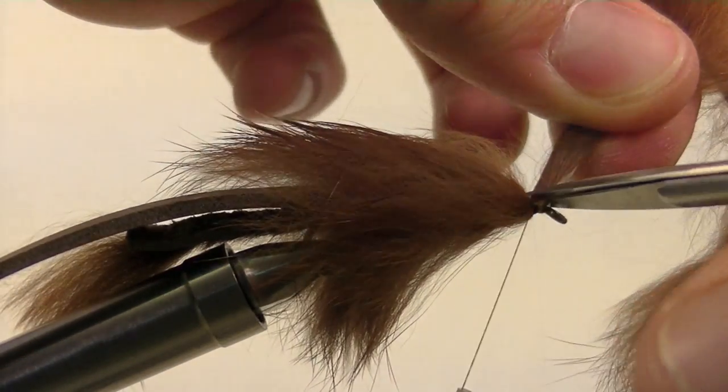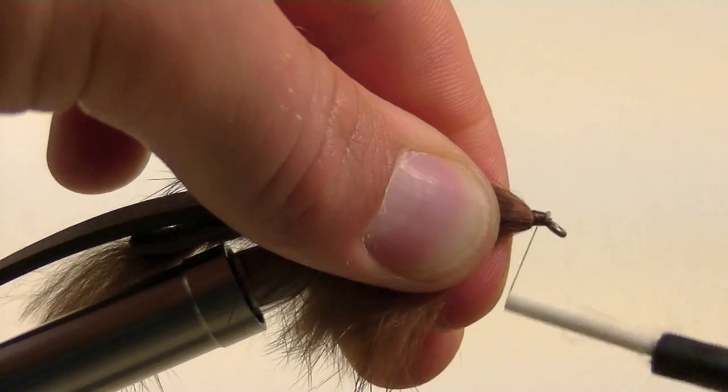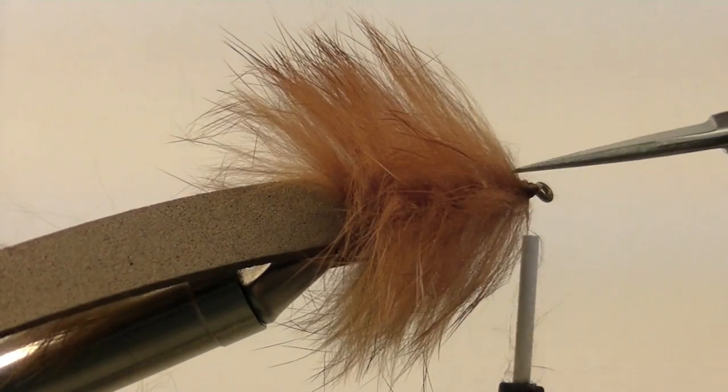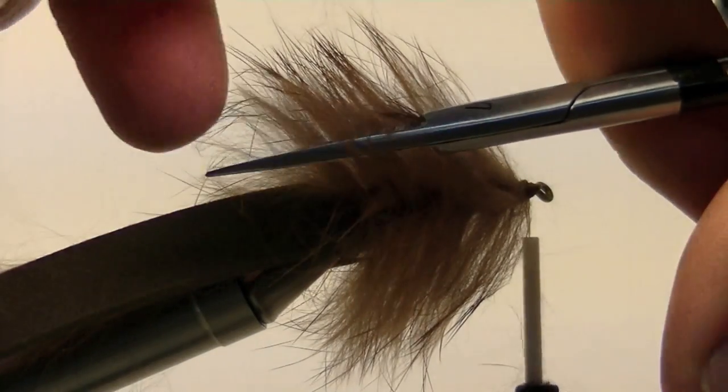Once the rabbit strip is secure, clip off the excess. A few extra security wraps will help hold everything in place. Next, take your scissors and run them down the shank of the hook so that we can split the rabbit hairs, and pull some to each side.